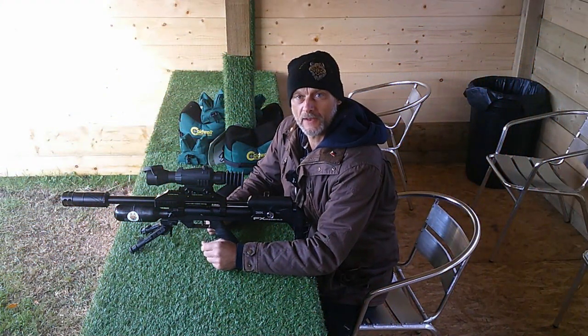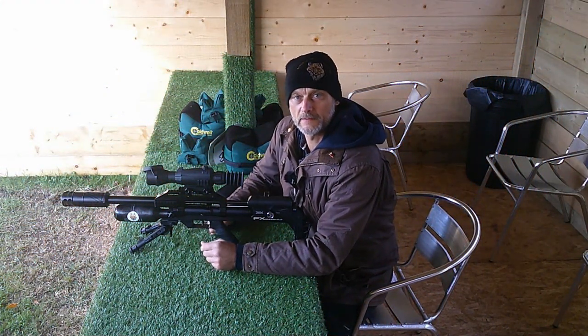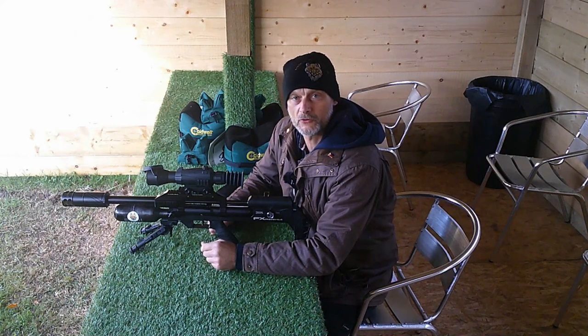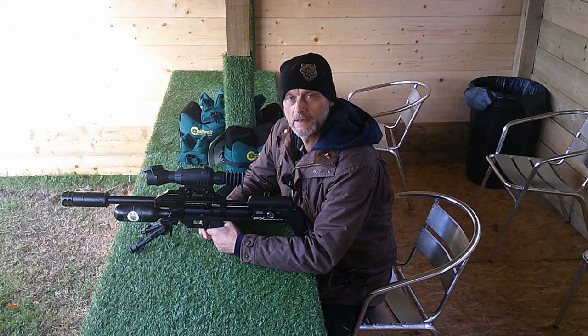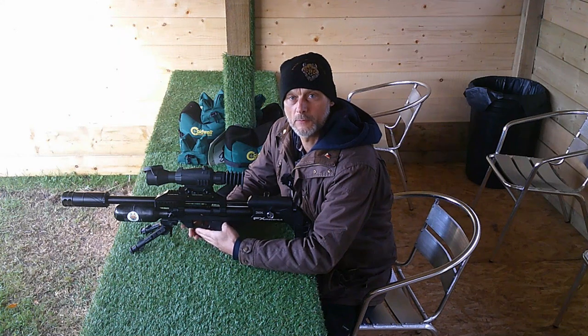Hello and welcome back to this episode which could be a little bit different. I'm here at the Oxford Gun Company where I work two or three times a week, and last night as we were locking up we noticed a group of rats in the barn where all the clays are kept.